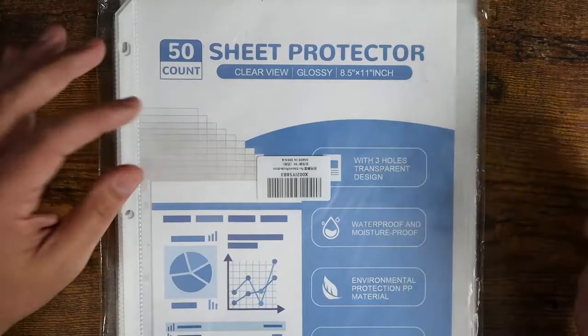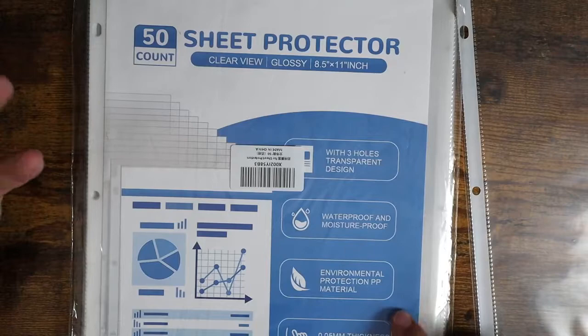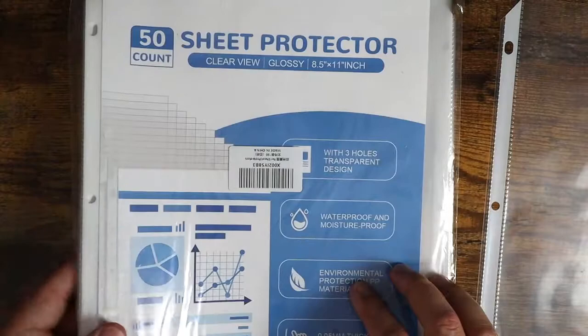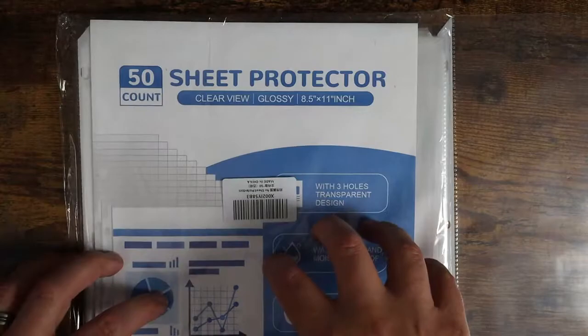They're really nice to help prolong something's life as far as paper goes, especially on a three-hole punch. These are waterproof and moisture proof, environmental protection PP material. They're 0.05 millimeters of thickness. They don't stick together. They have a nice, really smooth feel — they slide in and out really easily. They're clear and glossy, eight and a half by eleven inch.